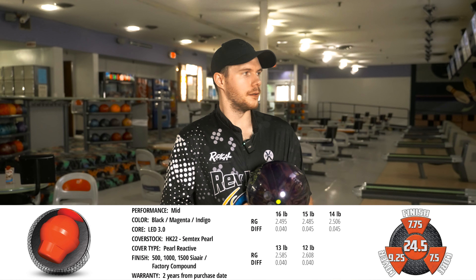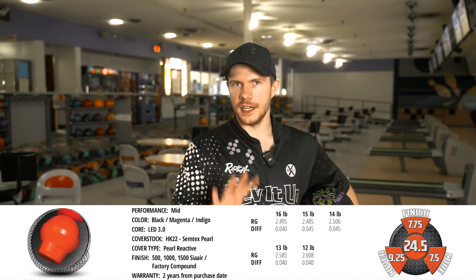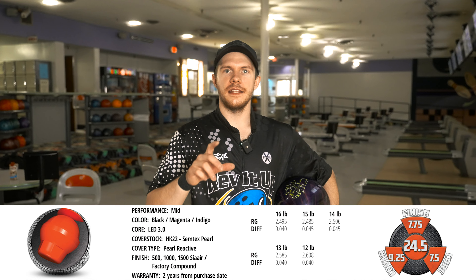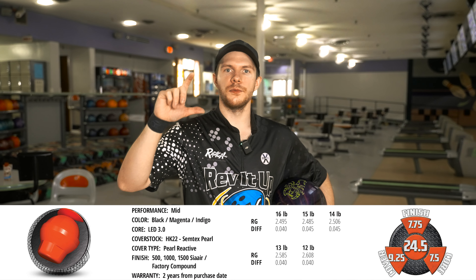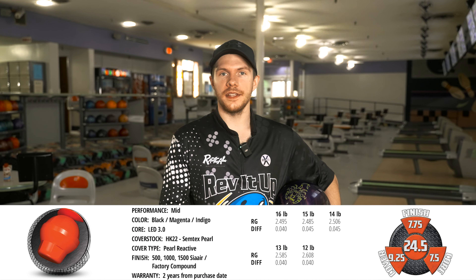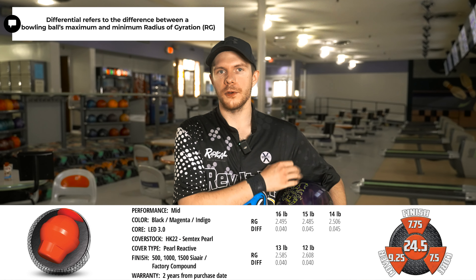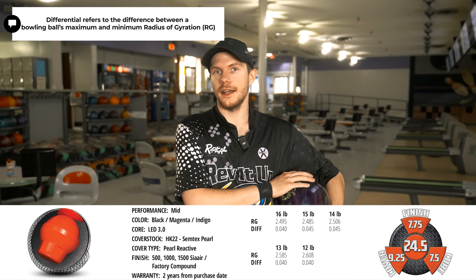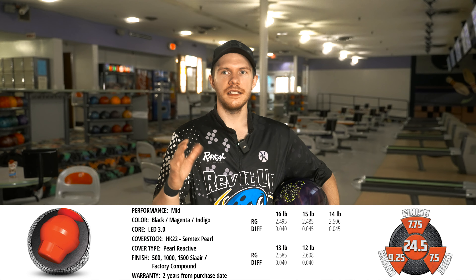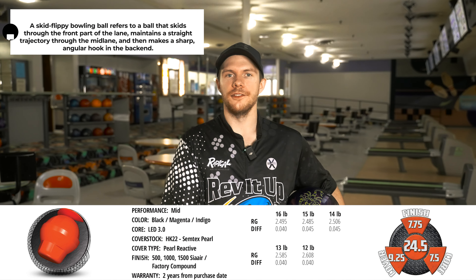Where does this ball fit? What does it do? It fits their midline series. This is their fourth iteration of the Scorpion — they had the original, then the third one was the low flare. I personally like the low flare a lot; I enjoy the lower differential. But they did go to the LED 3.0 core for this one, which has a higher differential and a moderate-high RG, which makes this a very skid-flippy bowling ball.